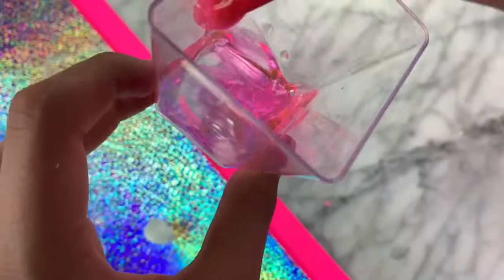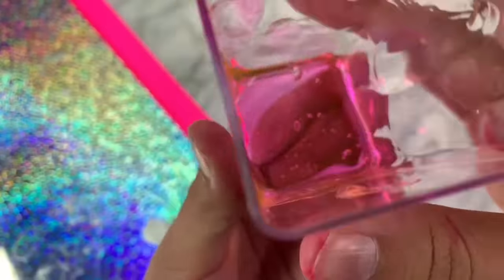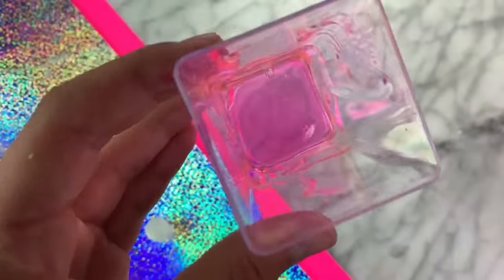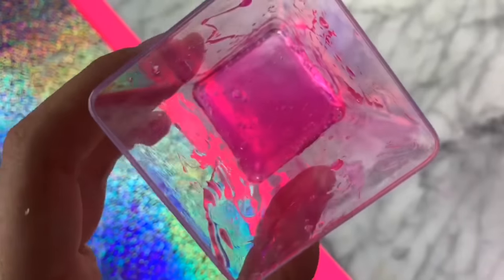It's working. You guys can see I'm mixing it with the end of the marker and you can see it's starting to change colors. It kind of looks like it changes colors from this orange color to this pink color. It is so bright. I've never seen a clear slime this bright. I'm going to refrigerate it for an hour and we will see how it turned out.